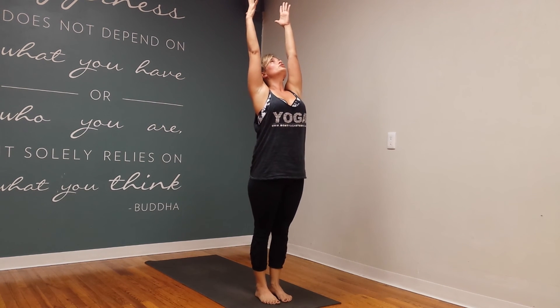Inhale, sweep the arms up. Drop the shoulder blades down, and then exhale, hands come to heart center. Take it through a few more of those, and that is your practice for this week. Have a great week.